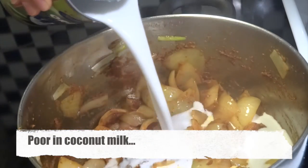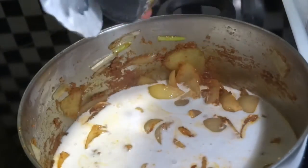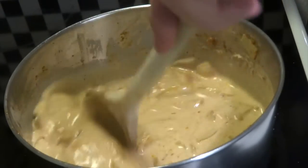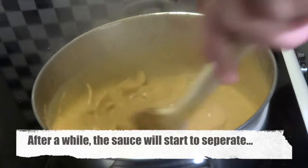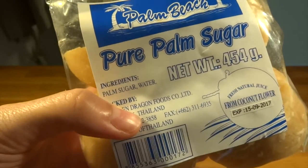Now we are going to pour in our coconut milk, and it is very important to let the dish simmer away. We'll let it cook for around 15 minutes until we reach the stage where the sauce will start to separate a little bit — you'll see an oily layer on top — and that is when we can add in other ingredients.